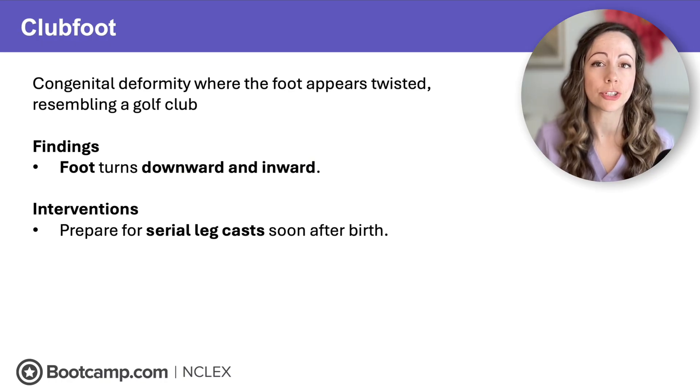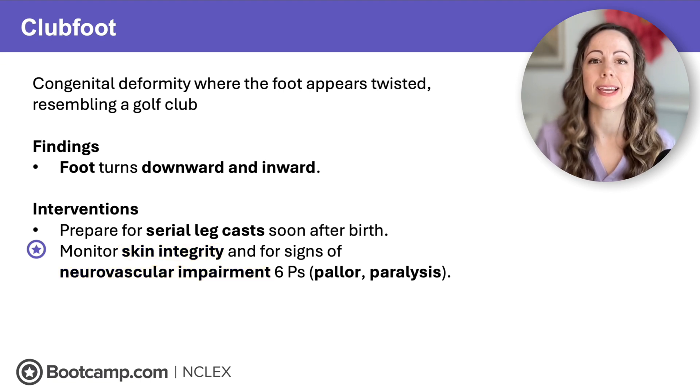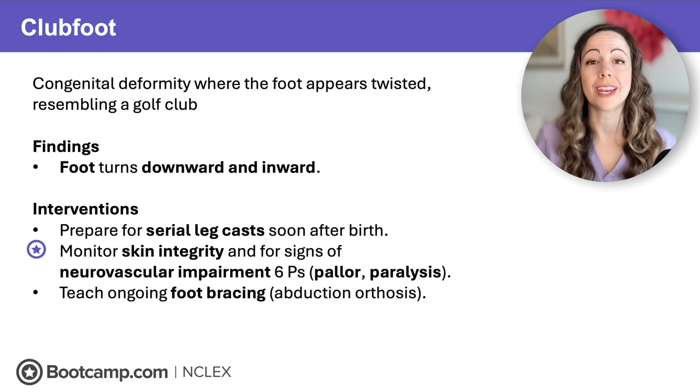For the NCLEX, any client with a cast, you need to worry about two things: skin integrity and, most importantly, neurovascular impairment — because the cast is a hard device that can constrict nerves and blood vessels. Monitor for the six P's, including pallor and paralysis, and report those right away to the healthcare provider. Even after serial casting corrects the condition, teach caregivers to perform foot bracing or abduction orthosis to help prevent reoccurrence.